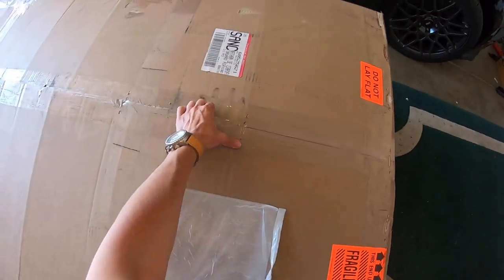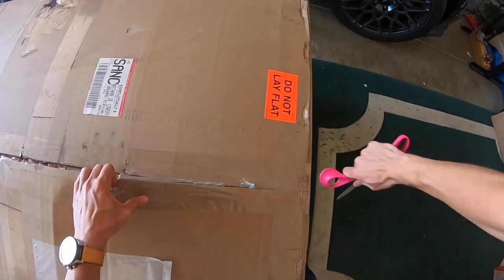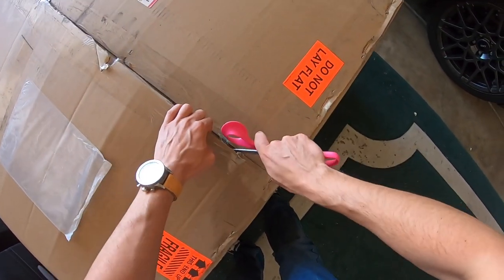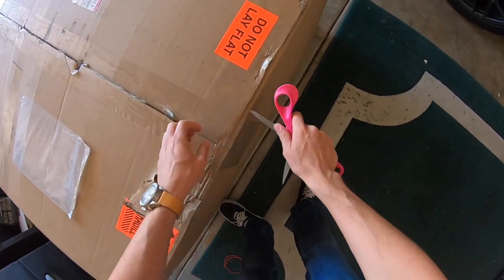Instead of showing you guys the same thing over and over, we're going to pick up exactly where we left off with Sally — which is exactly what I wanted to do to her. For the OG subscribers, you know I wanted to do bags, wide body, and everything regarding that. So the plan with Miley is to make it a Sally 2.0, and this is one of the projects I really wanted to get into and show you guys the full process.